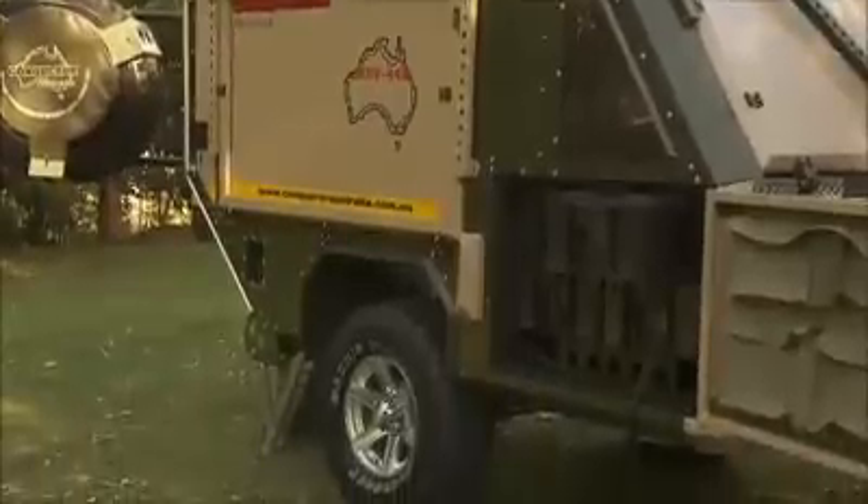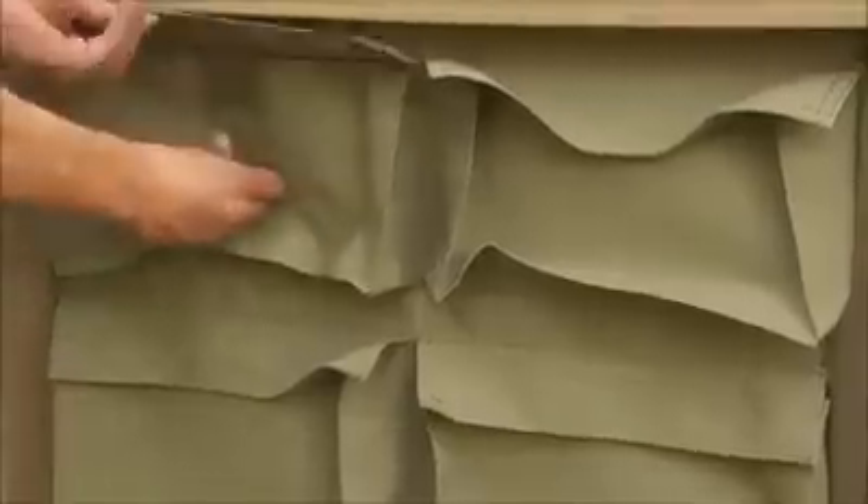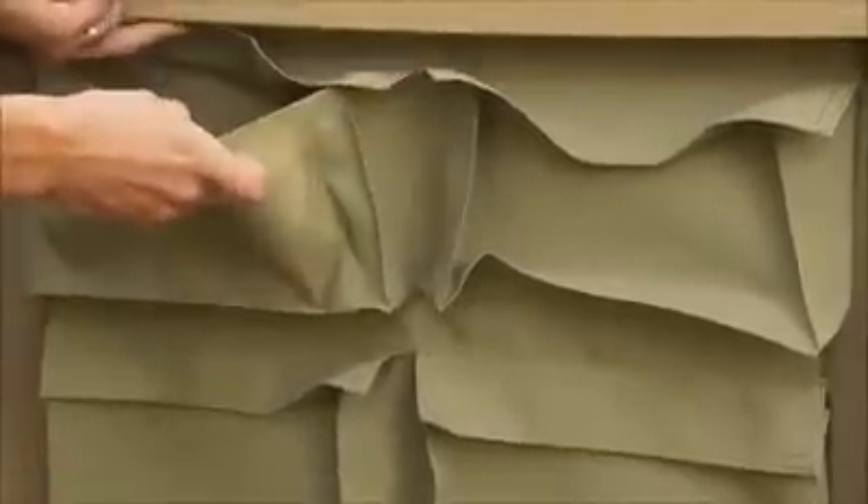For extra storage, the right-hand side also has four easily accessible boxes, and the inside of the door has handy canvas storage pockets for lighter items.